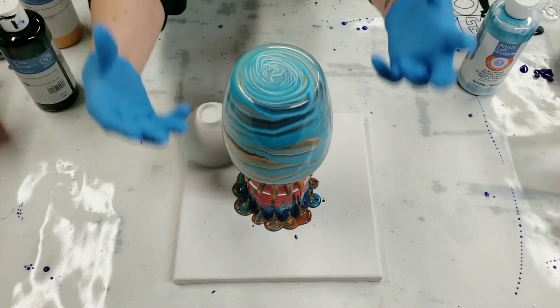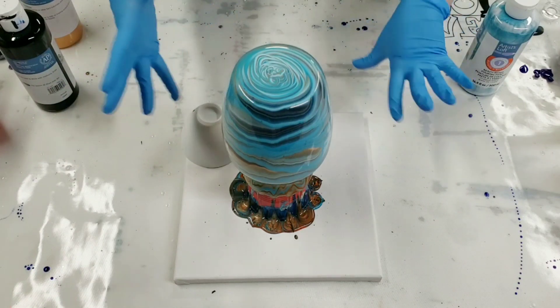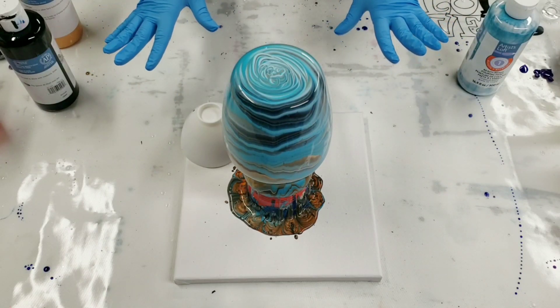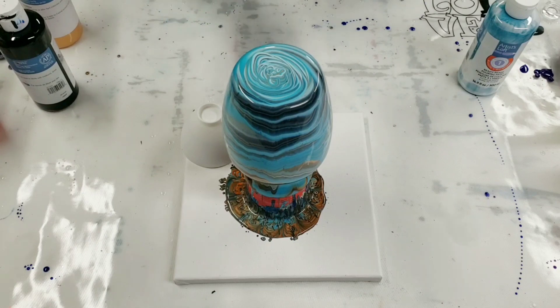At this stage I just let it run down, and after about three to five minutes it will kind of start settling and stop running down as much. At that stage I'm gonna move this off and go ahead and do the canvas. But for now we'll just let it go.